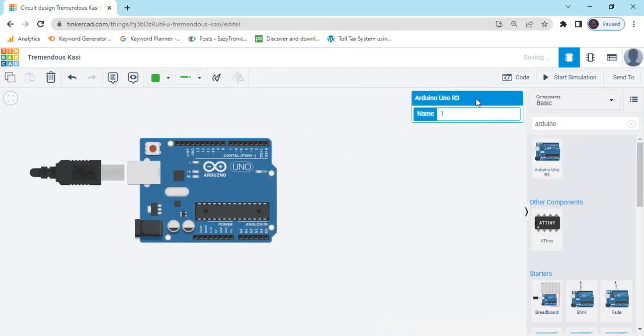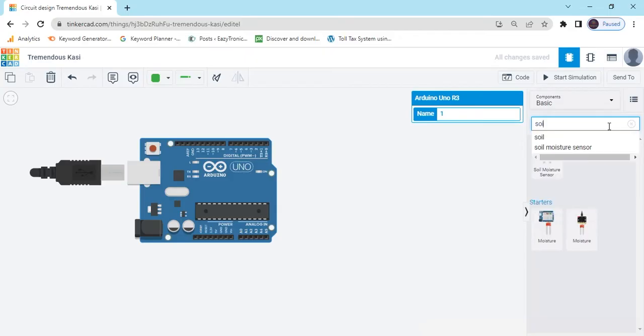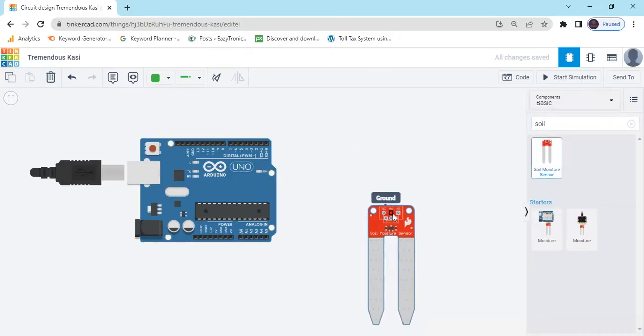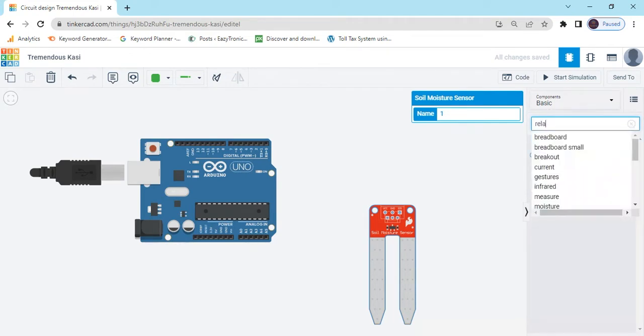Just drag and drop it here. Again we search Soil Moisture Sensor — that is a Soil Moisture Sensor, drag and drop here. Now we search Relay Module — relay.